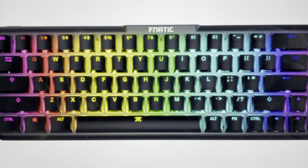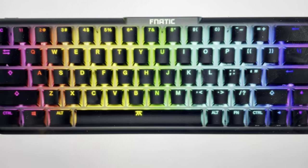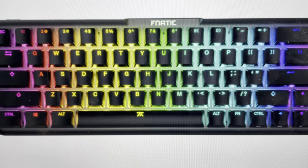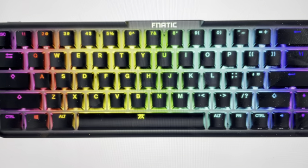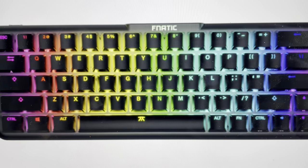Hey everybody, this is a quick video in case you have a Fnatic Streak 65 gaming keyboard and you need to do a hard reset on the keyboard. You might need to do this reset for a variety of reasons — if your keyboard is not connecting to your device, or if it's not responding, freezing, or lagging.